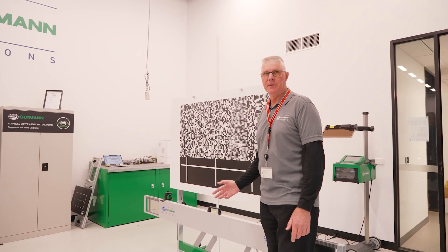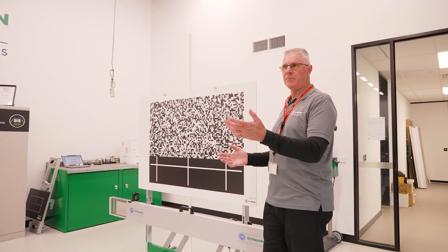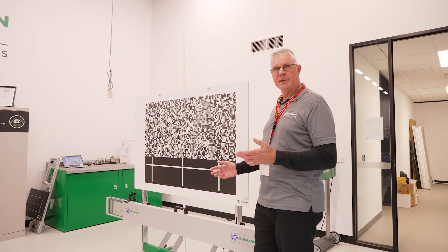They call it the target board supermarket because each manufacturer has their own unique design. The Subaru uses a static calibration — we use a board, we align it to the cameras, and we use a diagnostic tool to calibrate the system.